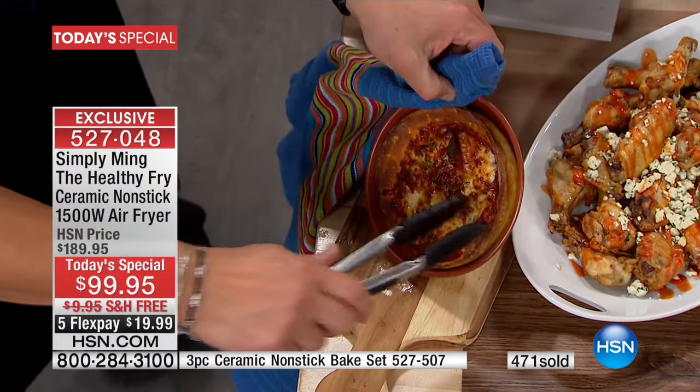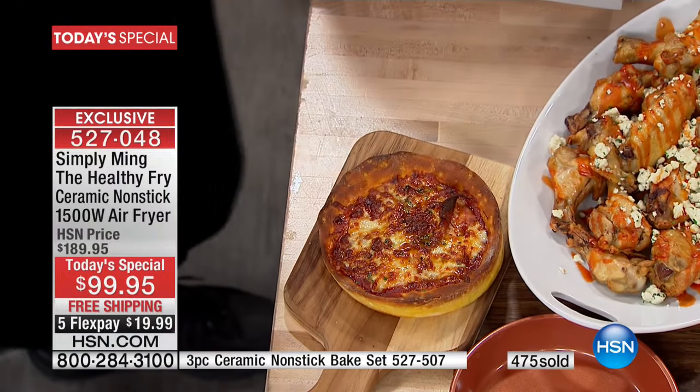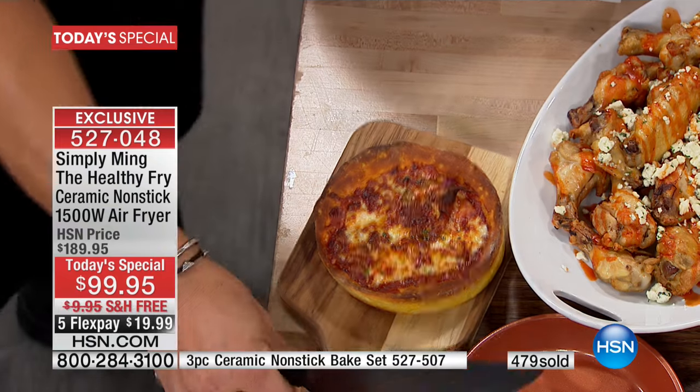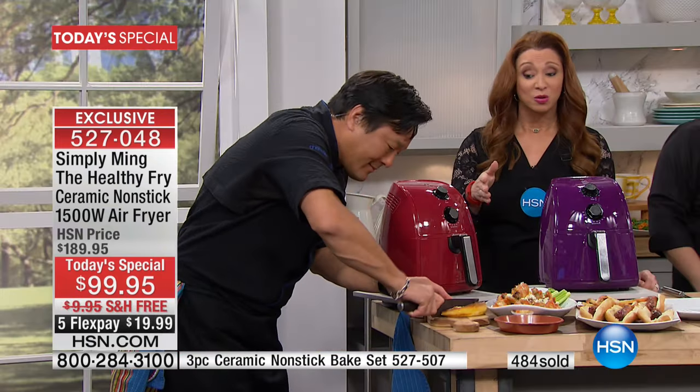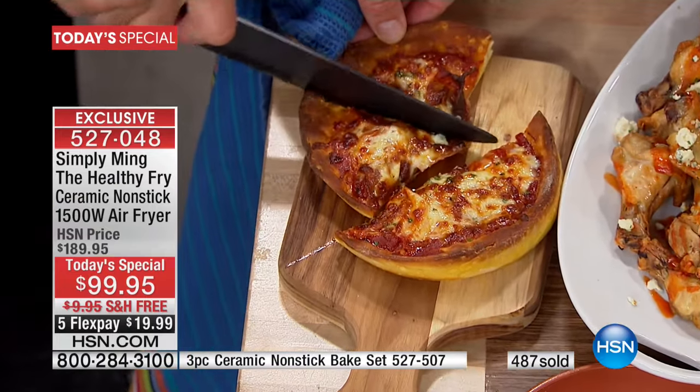We put this in raw. Look at that — so that is the genius behind this. With a 30-day unconditional money-back guarantee, the minute you get this home — when I got mine, I thought, gosh, I wish I would have got another one. But it cleans up so easily — I went from dish to dish literally by just wiping this out.